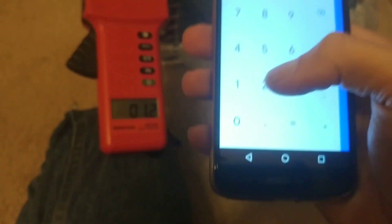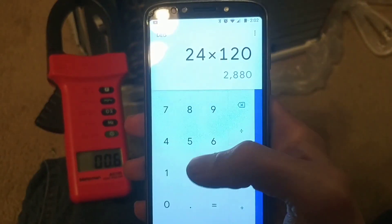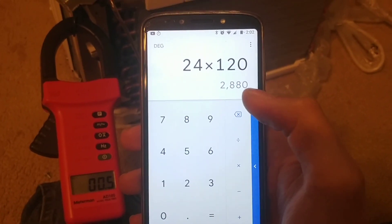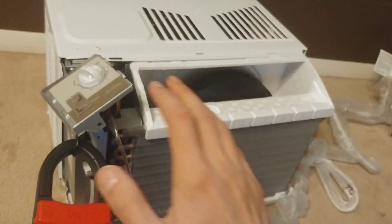So if we take 24 amps times 120 volts, that's 2,880 watts that this air conditioner draws at startup. That's why inverters kind of struggle doing it.